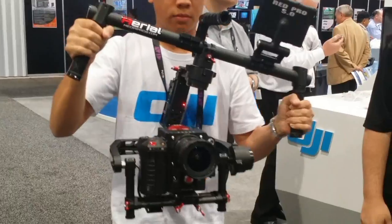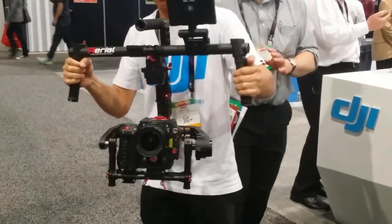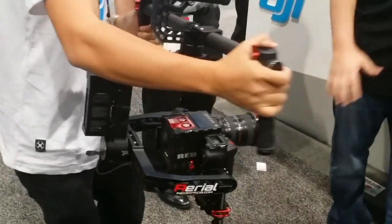He's doing follow-me mode right now, so wherever he twists it, that's where the camera lens is going to go. We can take the iPhone app and ramp that speed up or slow it down, so if you want to do some fast movements, it'll keep up with you.